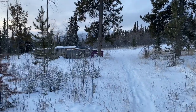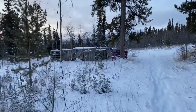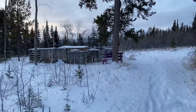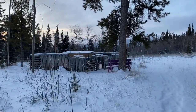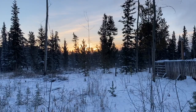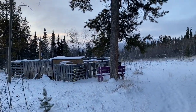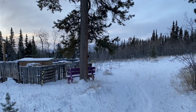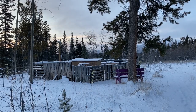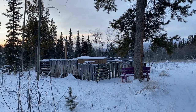Just walking to my bee yard this morning for a quick update. It's about 10:30 AM, the sun's still really low, and it's a minus 38 morning. Let's see how the bees do — I'll take a quick IR video just to see what the temperature profile looks like.